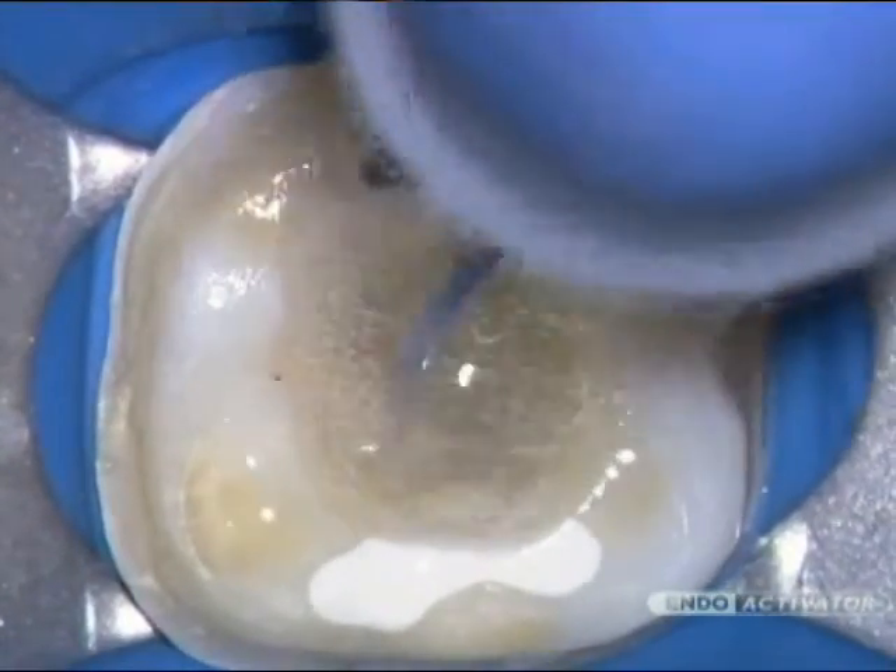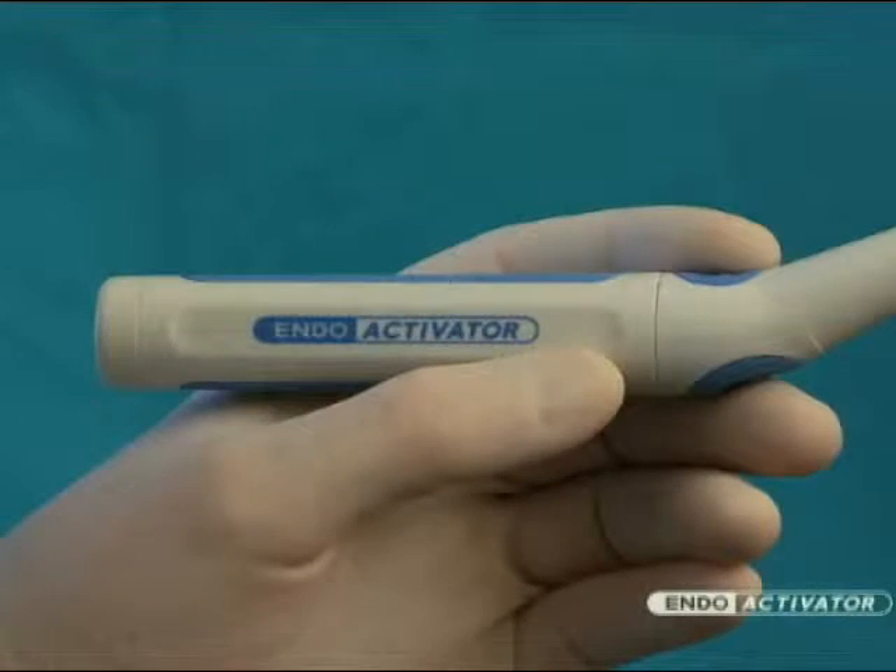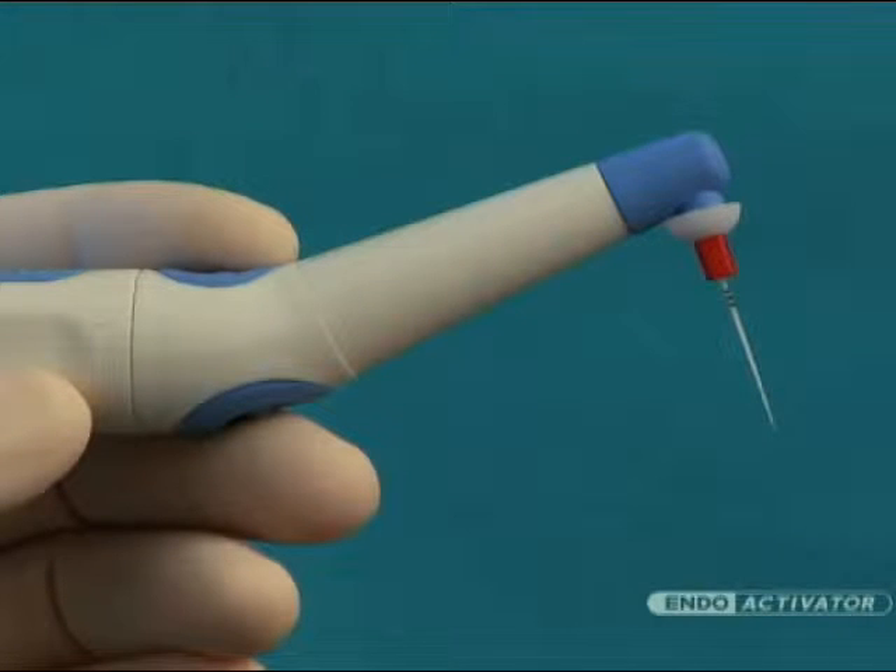Let's take a closer look at this new, innovative, and easy-to-use technology. The EndoActivator system is comprised of a cordless, contra-angled, and ergonomic handpiece that drives the EndoActivator tips.